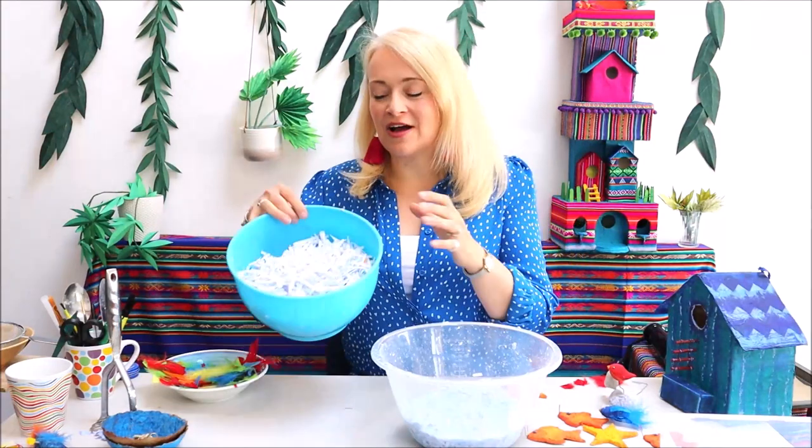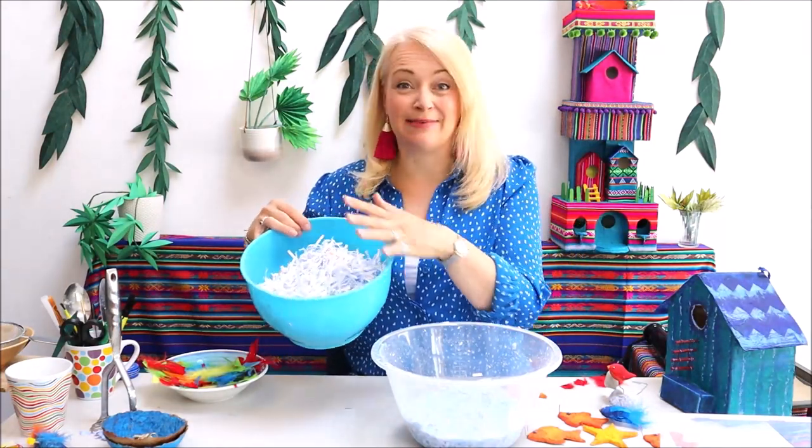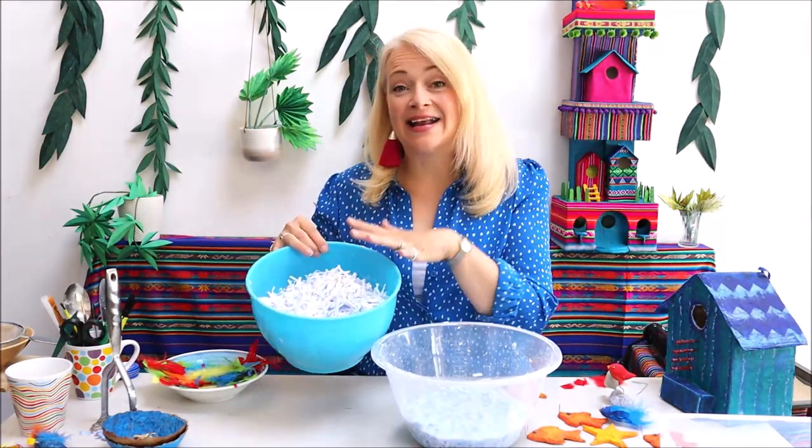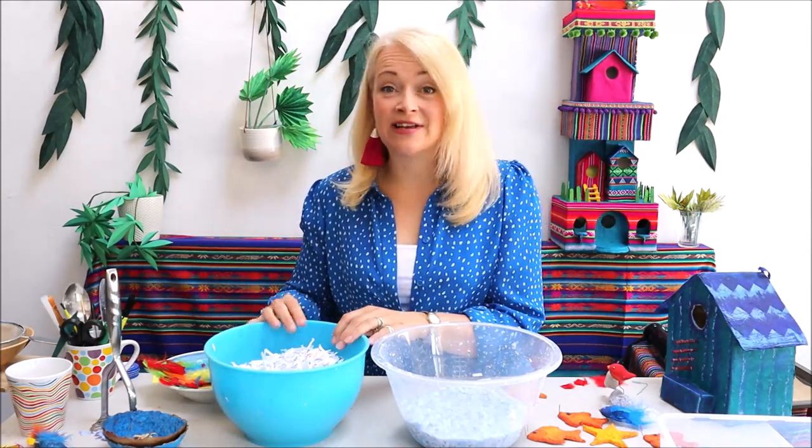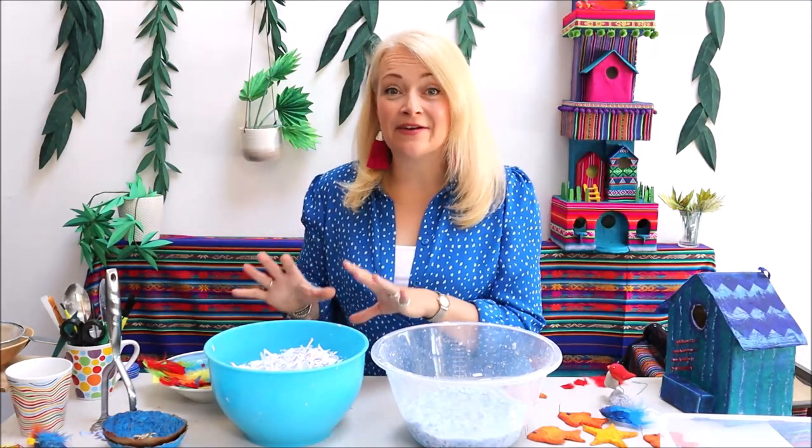In this bowl I've got 100 grams of shredded paper — basically about a bowl full — and I've added a litre of very hot water, hot as you dare. Now you can leave that overnight if you want to, but you really don't have to despite what a lot of these recipes will tell you.